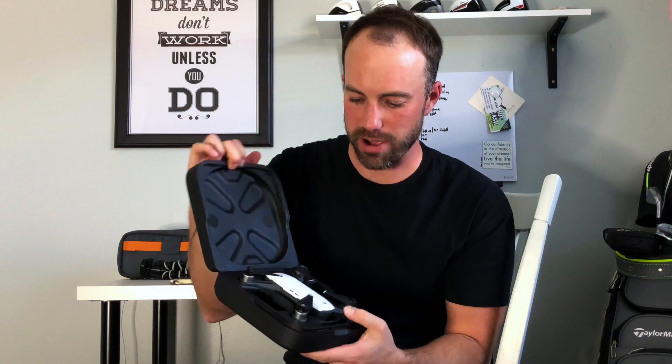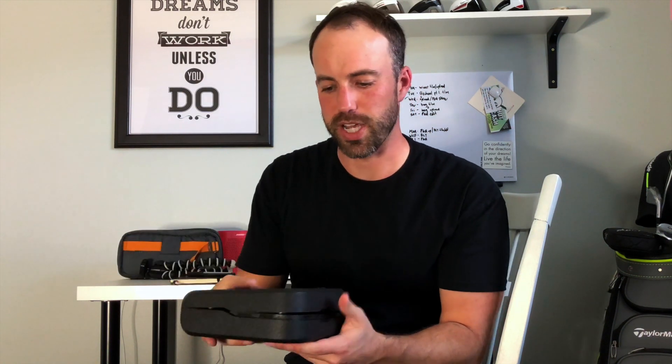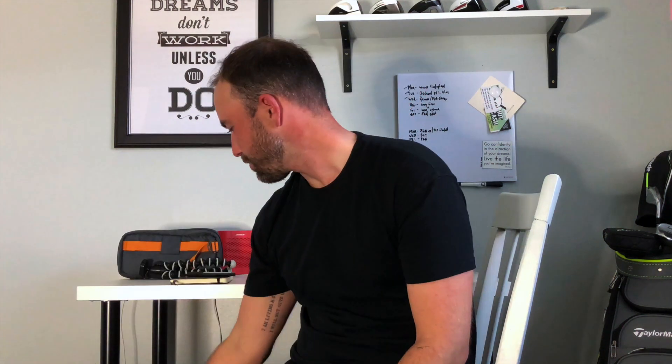I always have a Moleskine journal and pens with me for video ideas, practice notes, or speaking ideas — I'm old-fashioned and like to write things down. The last thing is the case the DJI Spark comes in. Unlike the Mavic it doesn't fold, so the case keeps the propellers and legs protected while traveling. Having that little pouch to organize small stuff really frees up space in the top half of the bag. The shelf in the bag is velcro on one half so it flips down if you want to use the full depth.